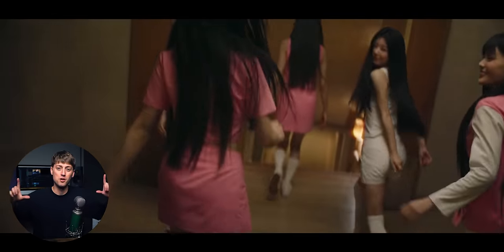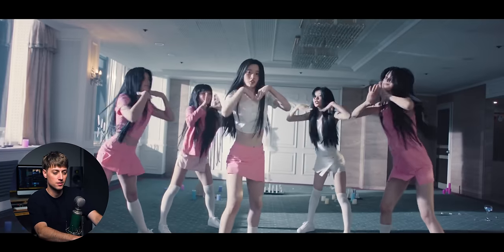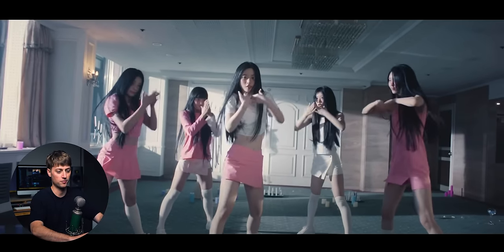That part was sick. We had a little push-in and pull-out right in this dance moment — right when they do the little shoulder move, the camera zooms in on that shoulder and then zooms out for the rest of the shot.